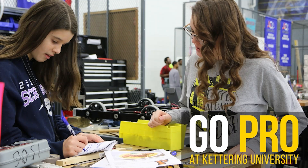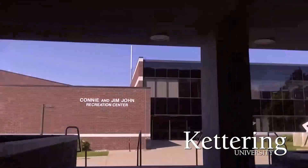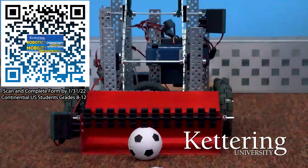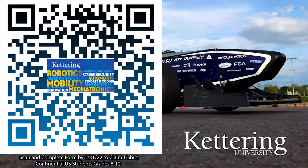First Updates Now is supported by Kettering University. Over one-third of Kettering's current students are former robotics team members. Go pro at Kettering University and get a free t-shirt. Students in grades 8 through 12 located in the continental U.S. — scan the QR code and complete the form by January 31, 2022 to receive more information about Kettering.